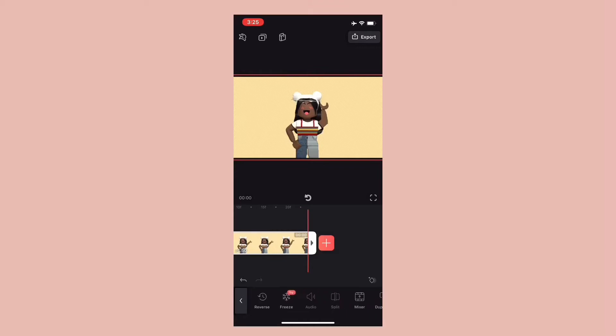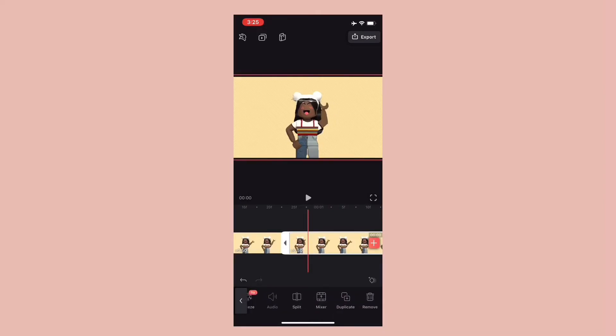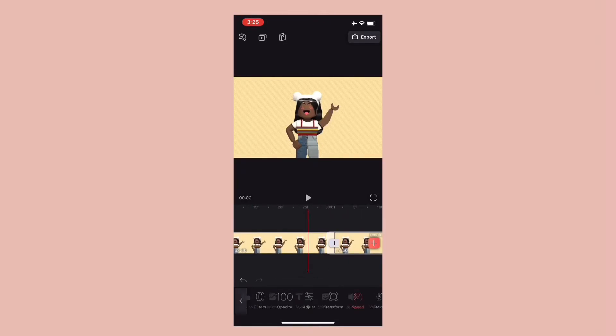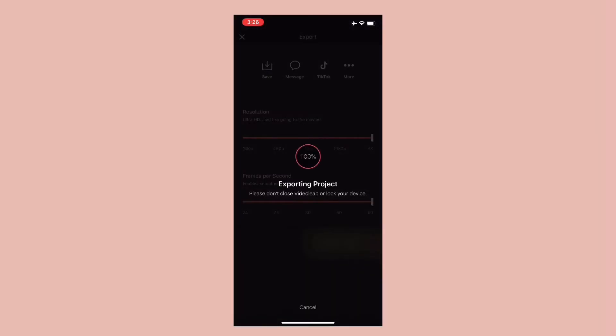Duplicate the video. Cut the video to the perfect part, because you don't want sections being the same thing — you need to cut it at the exact time. Save the video and import it again.